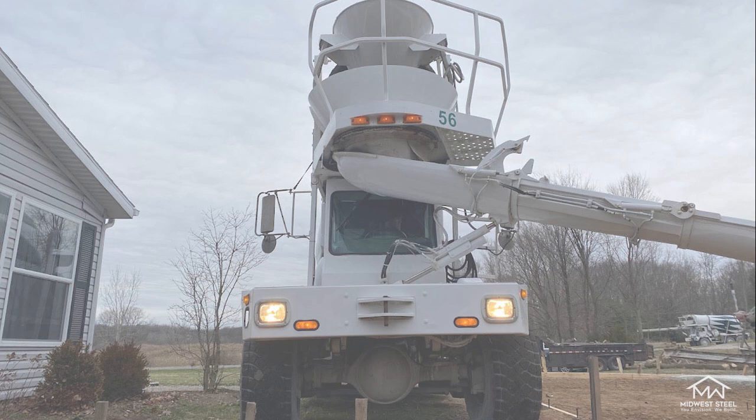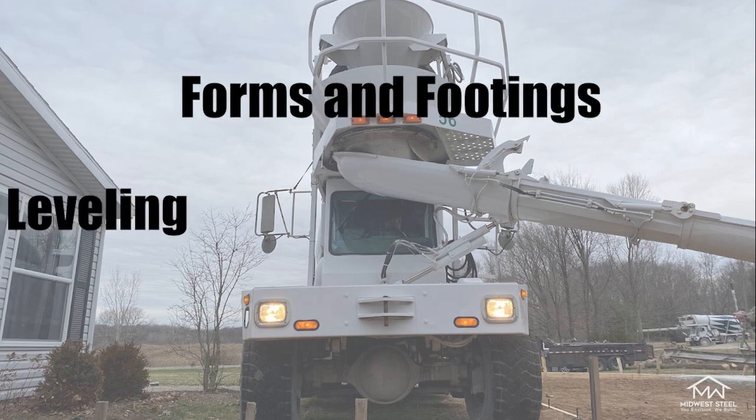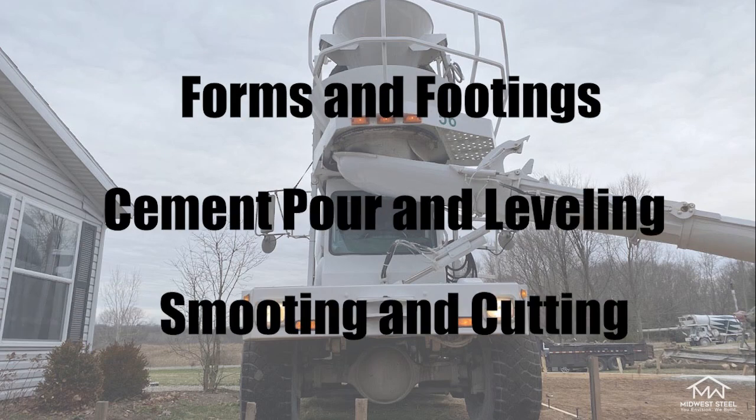Make sure you subscribe to our channel for new weekly videos and don't forget to like and comment. In this video, we're going to be walking you through the concrete preparation process for steel buildings. We'll go over topics such as forms and footings, cement pour and leveling, and smoothing and cutting.